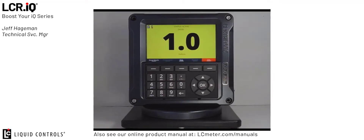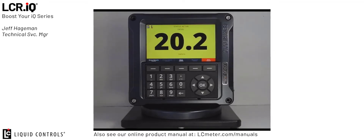Thank you for watching this episode of Boost Your IQ on save and load configuration. If you have further questions or comments on this feature or any other feature of the IQ register please do not hesitate to contact the Liquid Controls technical services department. Thank you.